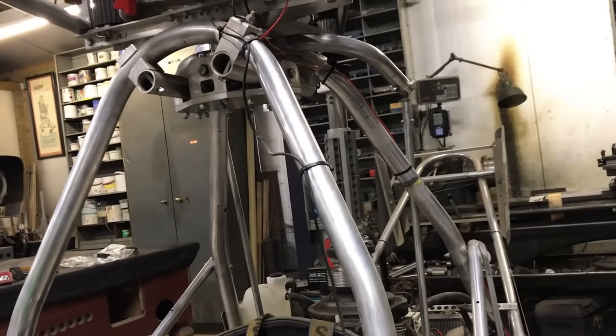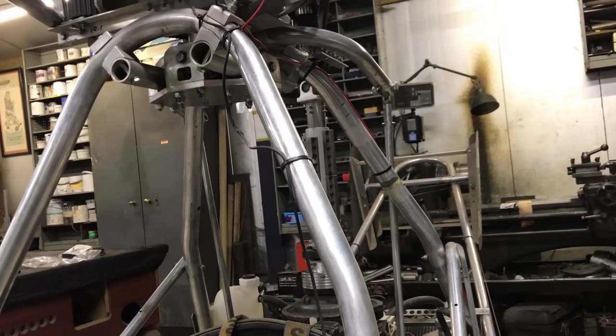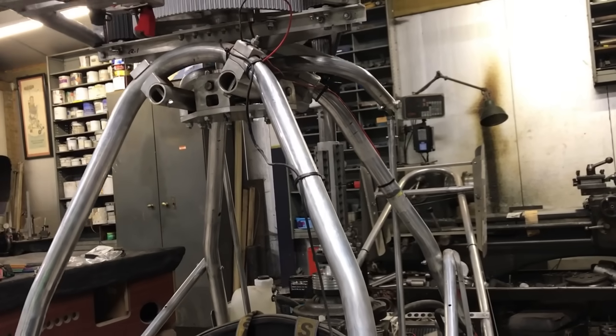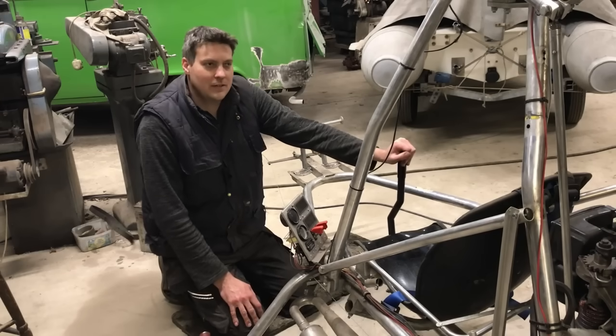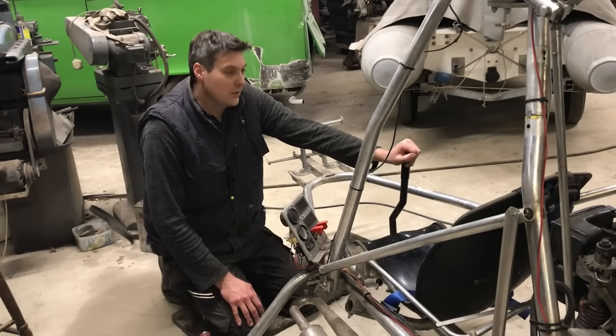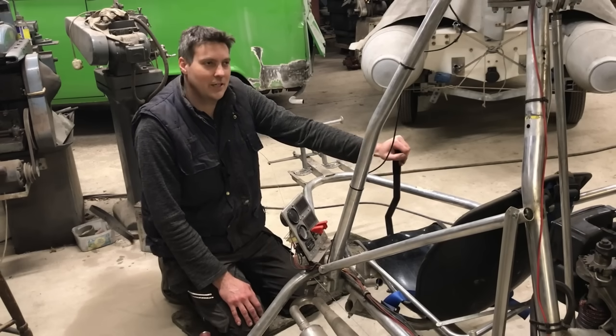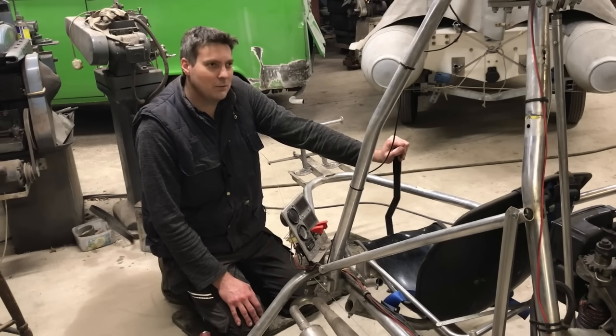I want to be able to keep an eye on the shaft while I try and move it forward and backwards, and if there's any binding on here I'll know about it. This definitely takes me back to the first testing I did, which isn't on video — all that was done before the YouTube channel, so now you're getting to see how I went about it.